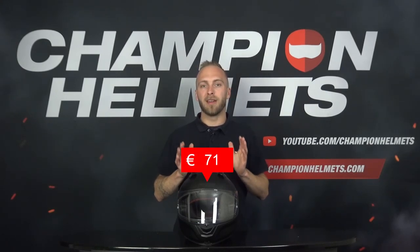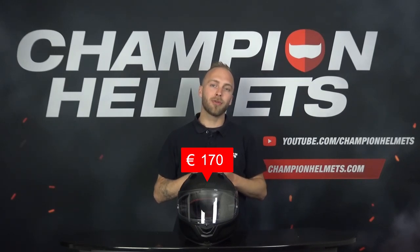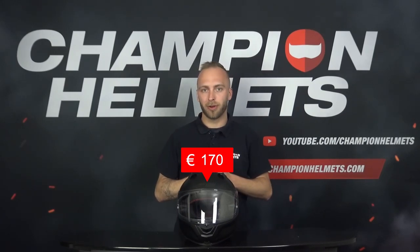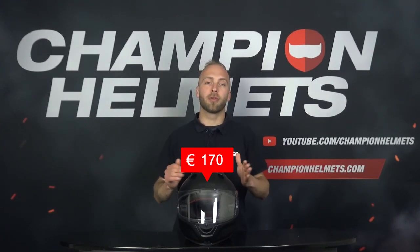Here at Champion Helmets, in front of me I have the Nolan N66. It is a full face helmet with an X-White visor, an integrated sun visor, and it is approved according to the new ECE 22.06 certification. The Nolan N66 has a recommended retail price of around 170 euros or about 188 USD. Because of this price, the N66 competes with the Scorpion EXO 1400 Air, Shark Spartan RS, Hi-SA F70, Shark Squall 2.2, and some other sport touring helmets.